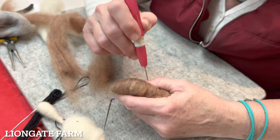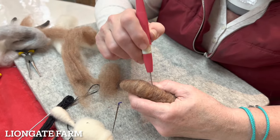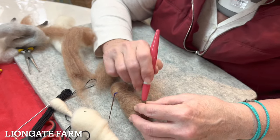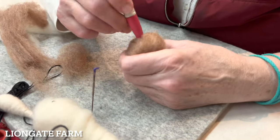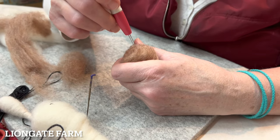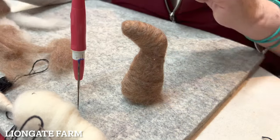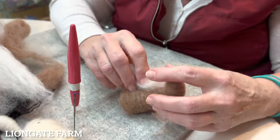I used a five and a half inch wire. If you want a bigger mouse, use a bigger piece of wire; if you want a smaller mouse, use a smaller piece. You can see he's starting to get smooth. Check if he sits up — if not, felt more on the flat area at the bottom. Once he sits up, we're going to add some white for his belly. Tear a little piece of white wool, and just poke it on in a little round shape on his front.